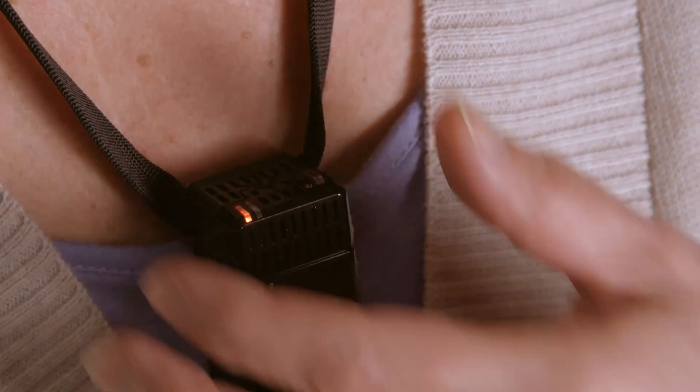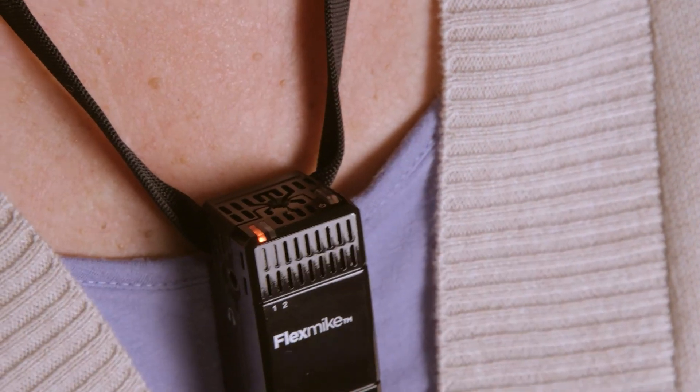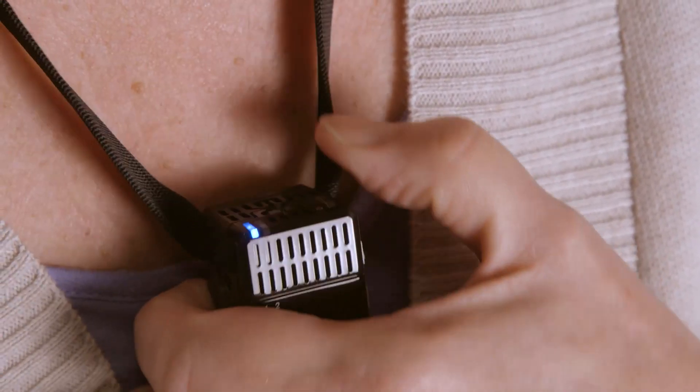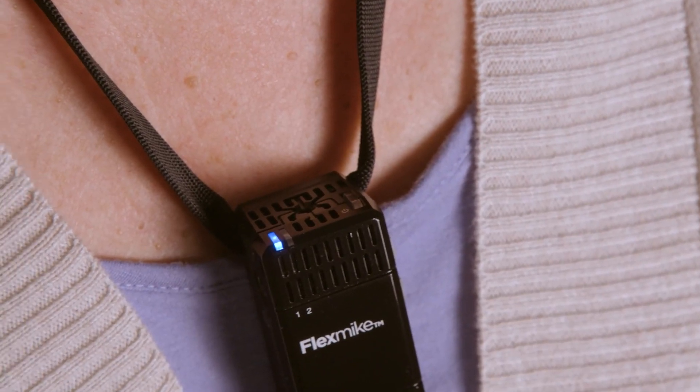When you have the flex mic around your neck and positioned properly, go ahead and tap the power mute button. You'll notice the mic status light will turn blue, indicating the audio is live. At this point, you should hear your voice coming through the classroom speaker.